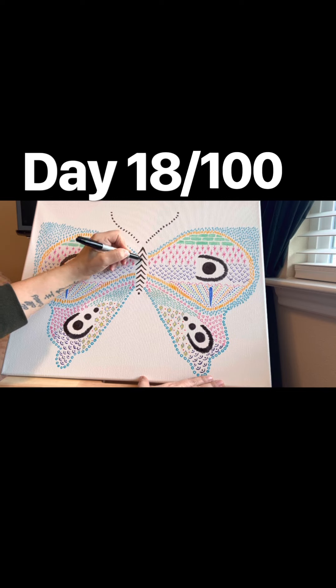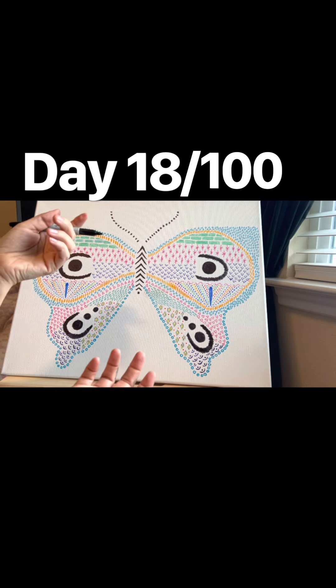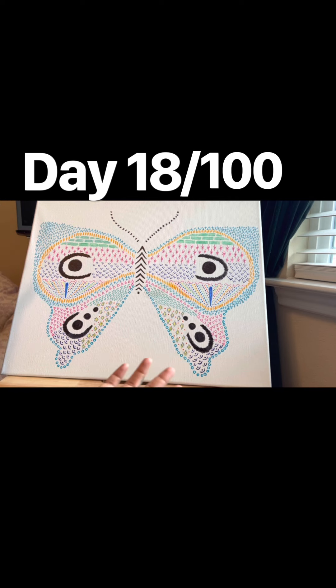Later on, I think I have to start earlier with my projects. Because as you can see, these are not 15-minute projects, which is what they suggest. I could try to do a 15-minute one, but I want to do what I'd like to do.